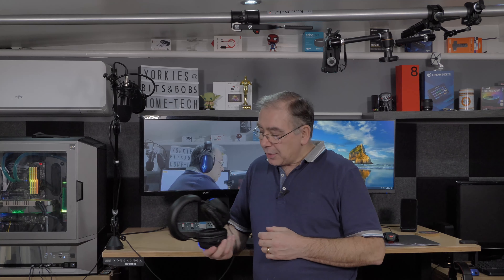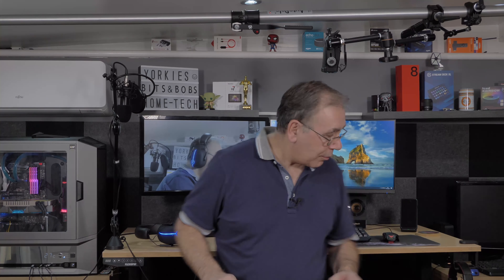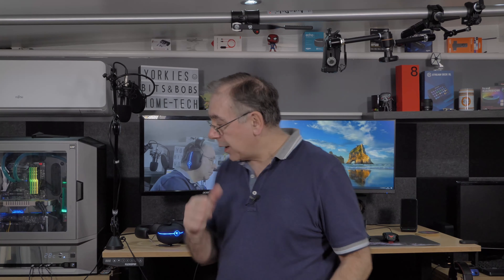Are they worth the money at just under 40 pounds? Yes. I'll be replacing my old headset with these from now on — especially for video editing, where I need headphones to check sound quality and background noise. You can hear background noise clearly on my audio editing with these, so yes, well worth the money.